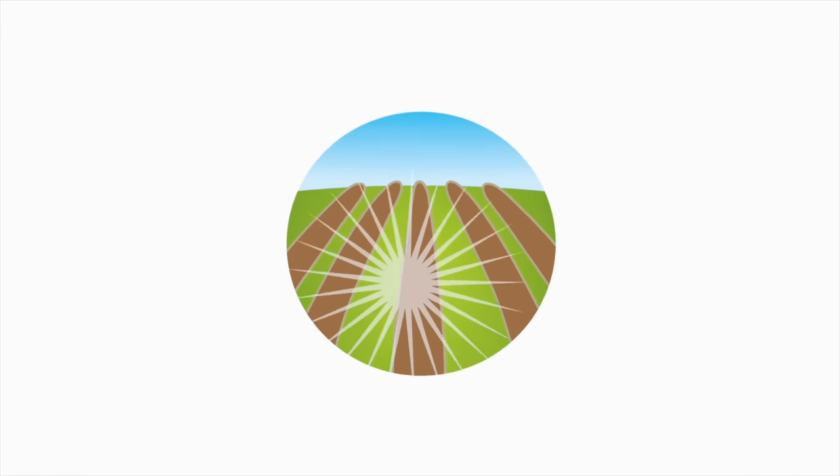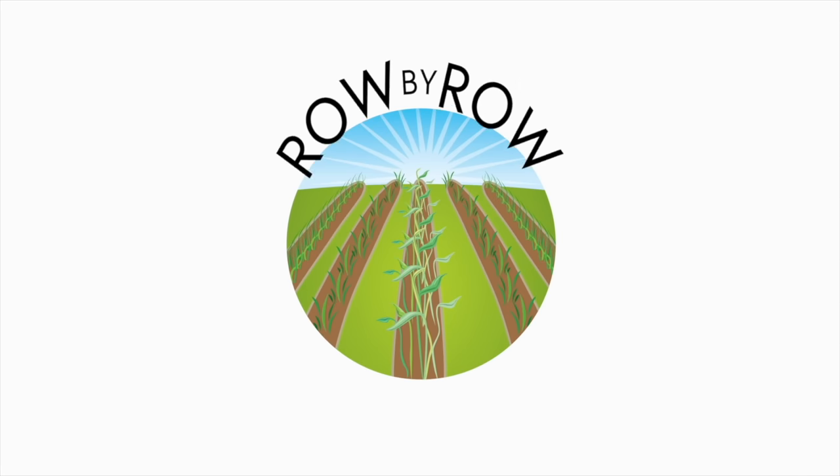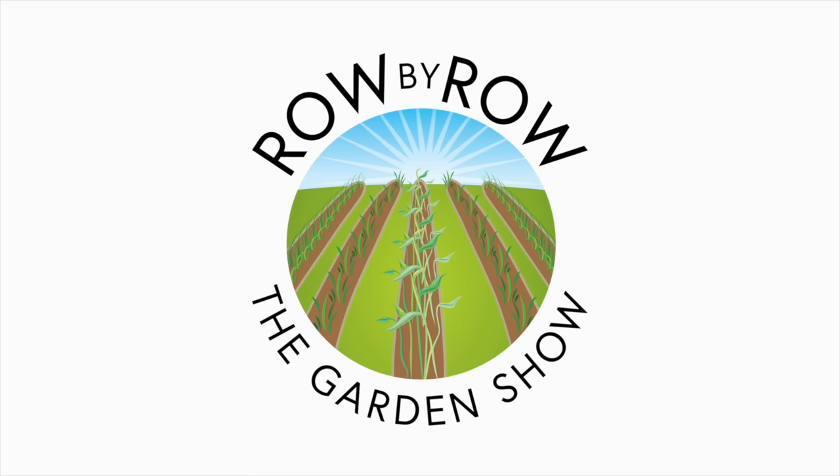Hey neighbor, come on in and sit a while and we're gonna talk about some fall gardening. Welcome to the Row by Row Gardening Show, the best dadgum gardening show on the internet, where we talk about gardening, a little bit of cooking, and growing your own food. Now sit back and enjoy.